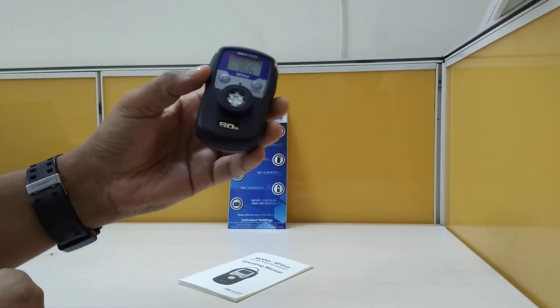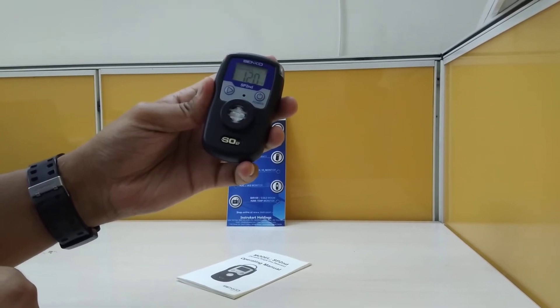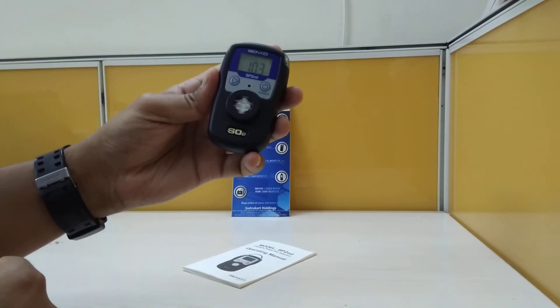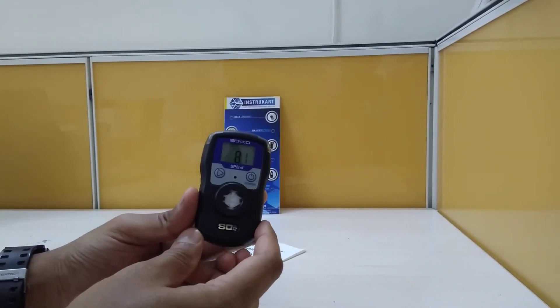This instrument vibrates also. The range is zero to twenty ppm.